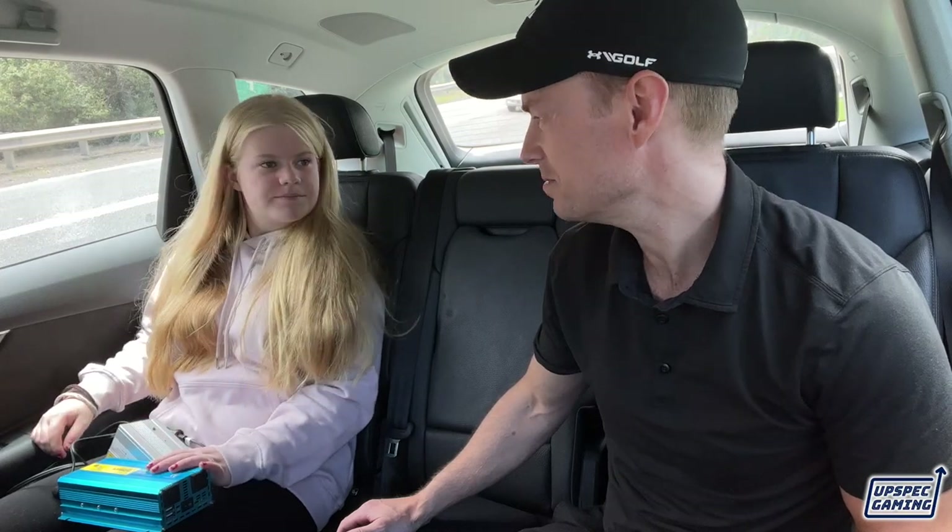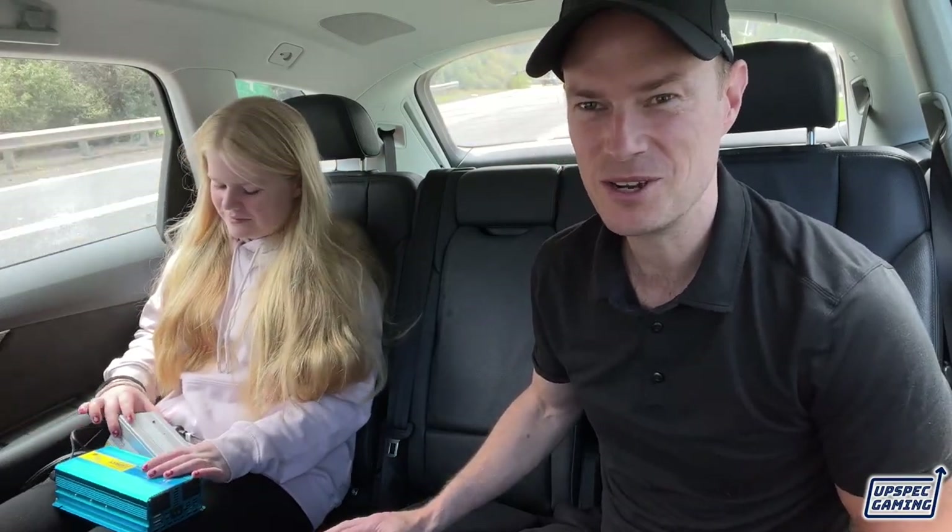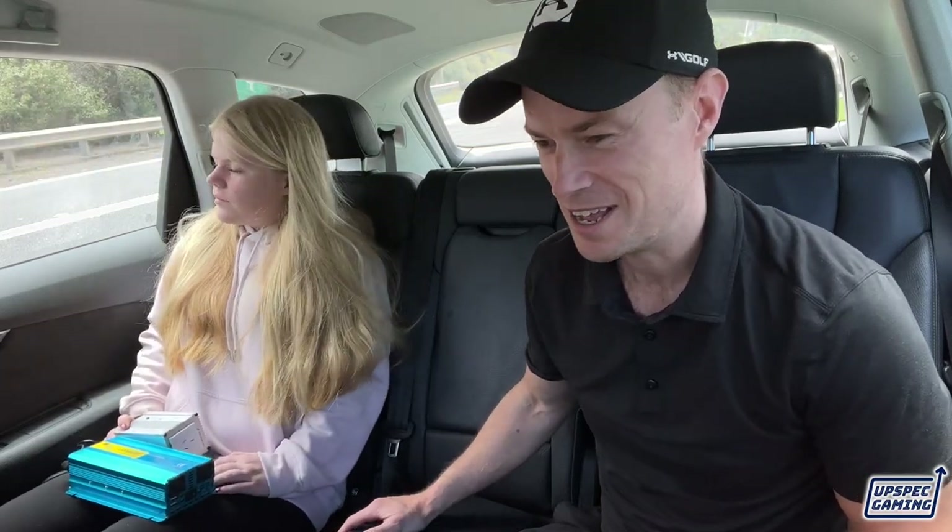Hi everyone, it's Stuart and Bella here from Upspet Gaming. We're in a car, as you might be able to tell. We are going to show you today how you can use and play Xbox in the car. We've got lots of questions about it. We did a little video where we were playing Halo in the car and it got about 100,000 views on Twitter and everyone was interested in it.